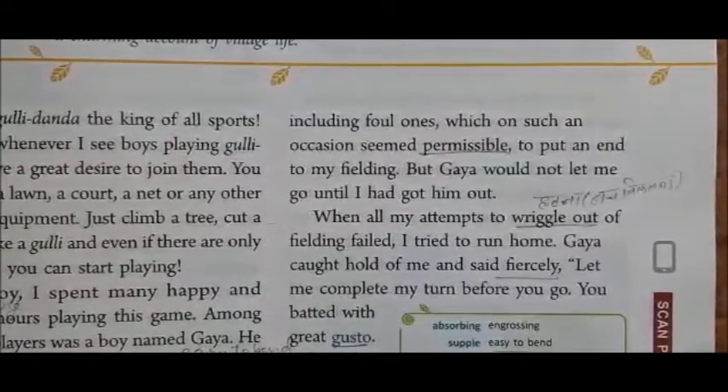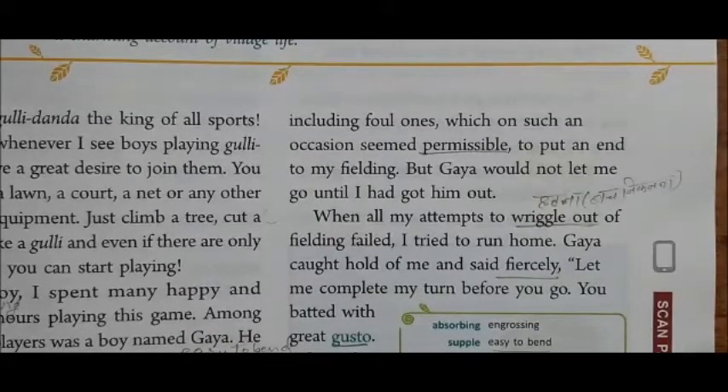I tried all means, including foul ones, which on such an occasion seemed permissible, to put an end to my fielding. But Gaya would not let me go until I had got him out — he didn't let the author leave the game.